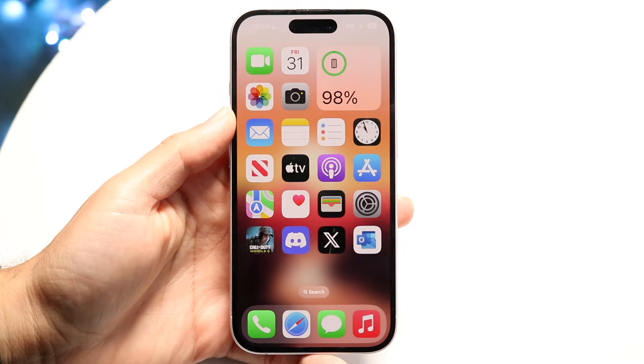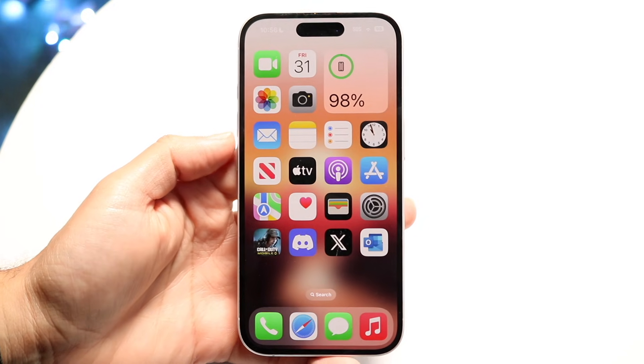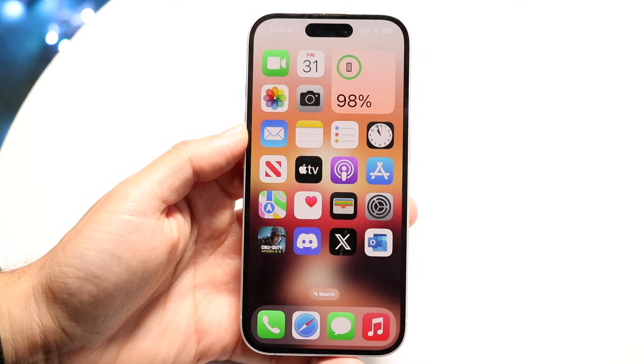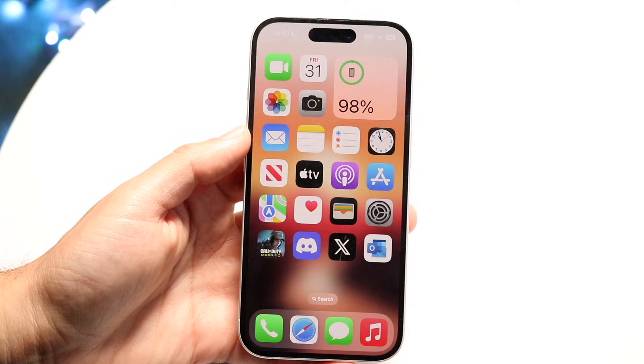You might be in a situation where your NFC tag is not working with your iPhone. This can happen for a couple of different reasons. The very first thing you're going to want to do is make sure your NFC tag is actually connected and fully paired up with your particular iPhone.